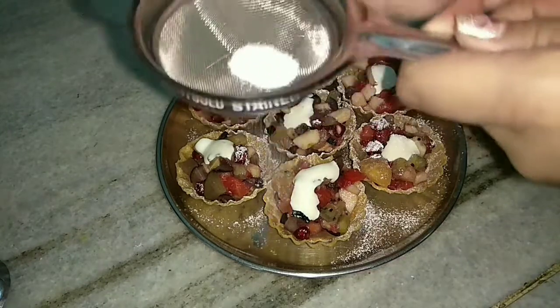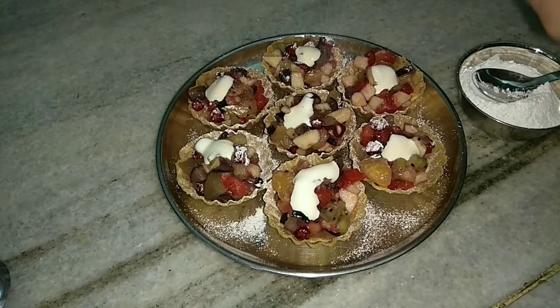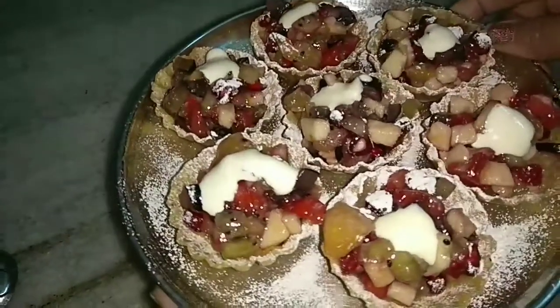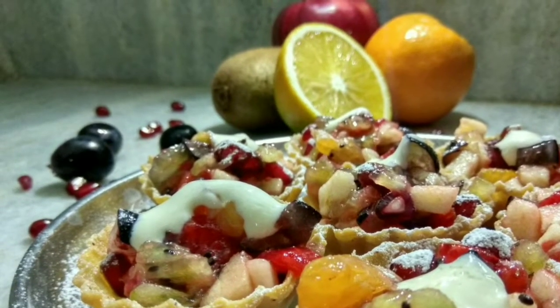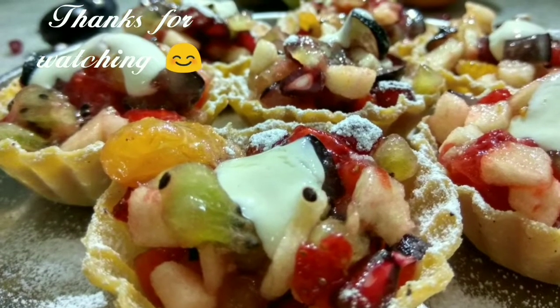The fresh fruit basket is ready! Serve it immediately. The powdered sugar is also actually optional. This is how this delicious tempting fruit basket looks. Like my video, subscribe to my channel The Joy of Cooking — I will see you next time with some more exciting videos. Thank you!